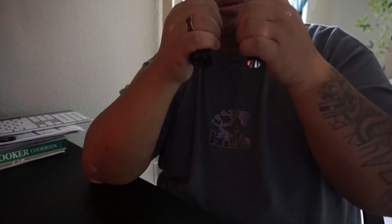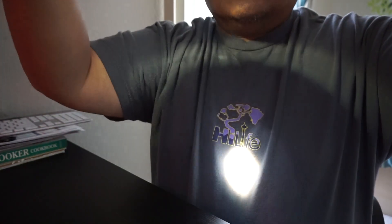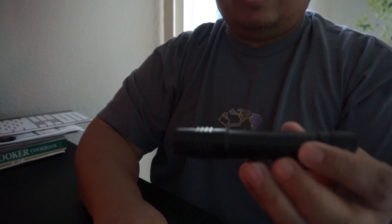This cheaper light advertises itself as 350 lumens as well, but there's no way these two lights compare. There is absolutely no way they compare. Sorry, I keep blinding you — but anyway, this is the Streamlight ProTac 2L.